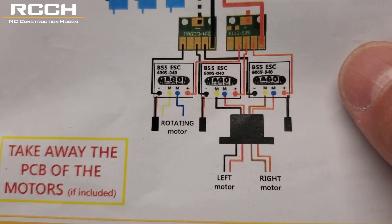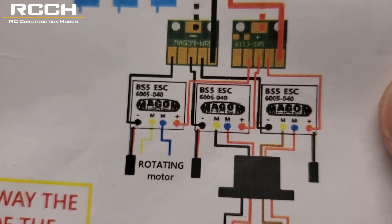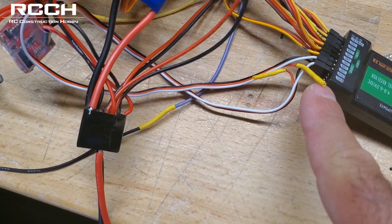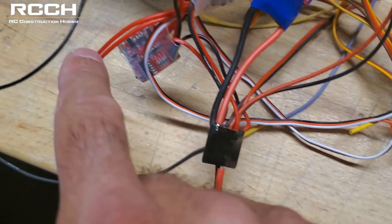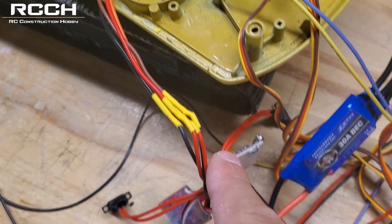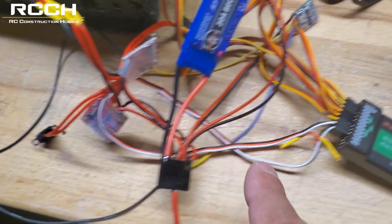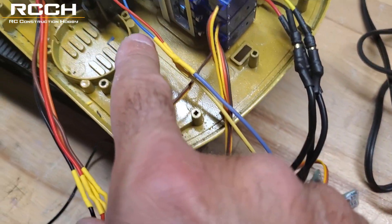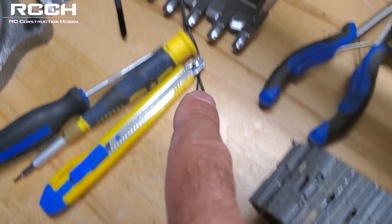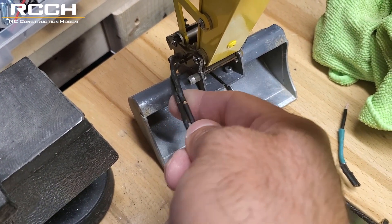We've already taken away the PCB of the motors. Another thing you'll have to do is for the mag home ESCs — you don't have to do anything, but if one of your mag home ESCs is burnt out or doesn't work like in my case, you'll have to take out the red wire. I'm using some alternative ESCs for the tracks, and these are just bi-directional — forwards and reverse, no brake. With the mag home ones, they're both tied into one: one goes to the slew motor, and the other goes to the quick coupler or any other attachment. I have some bullet connectors here so we can disconnect these quickly.